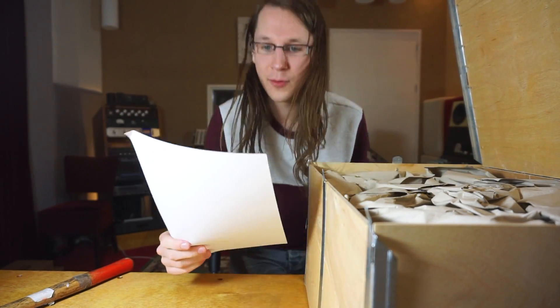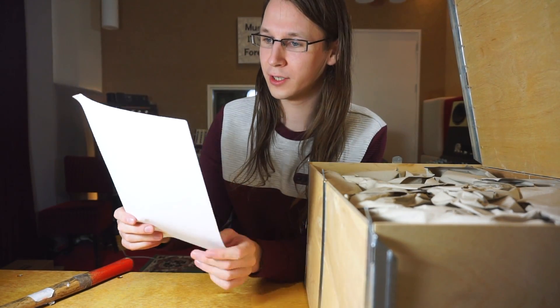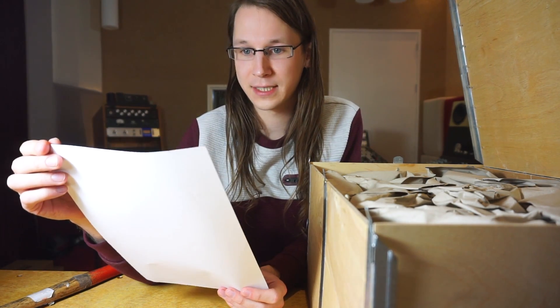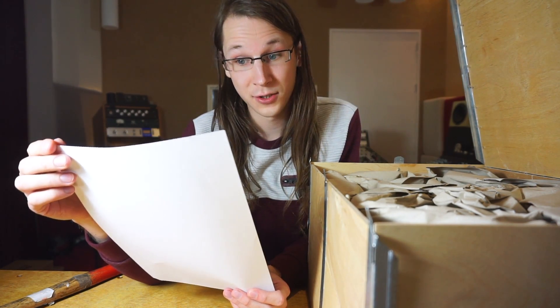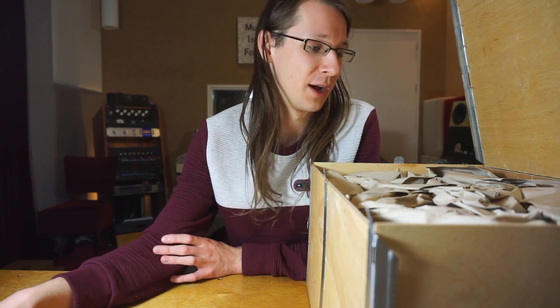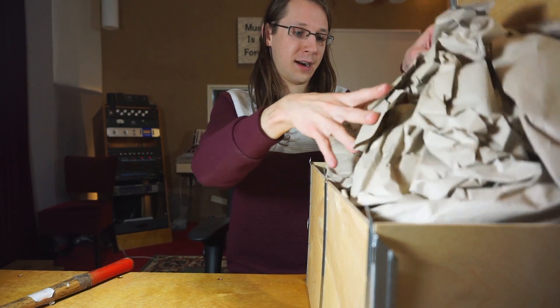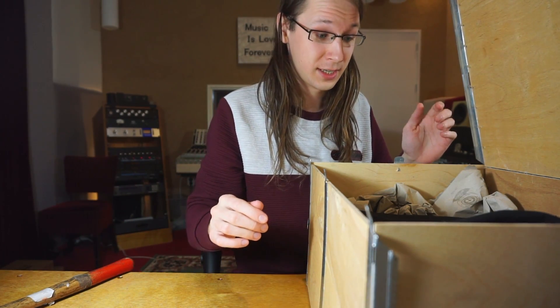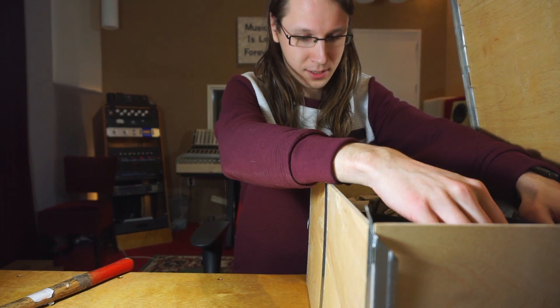There's a note inside: 'Hello, I hope you enjoy these speakers. If you have any questions, please ask — I designed everything myself, including the electronics, so I should be able to provide any information you need. Have fun. Simon.' Thanks a lot, Simon — thanks for the letter as well. The unboxing experience is amazing.